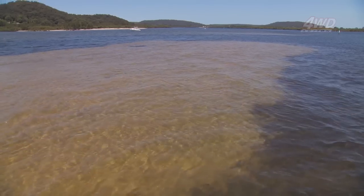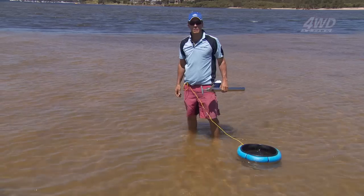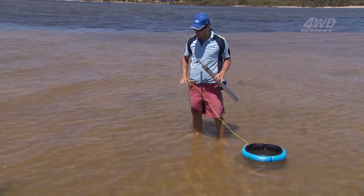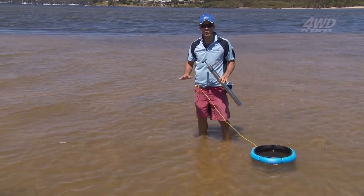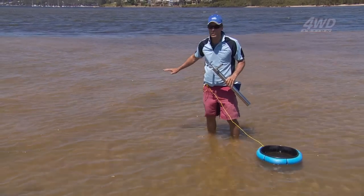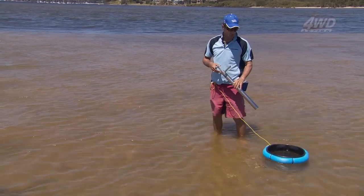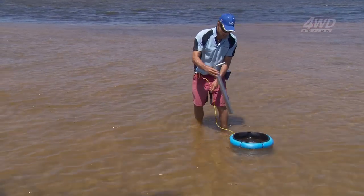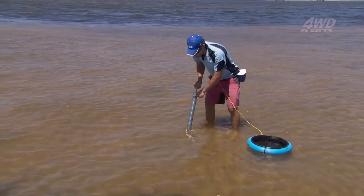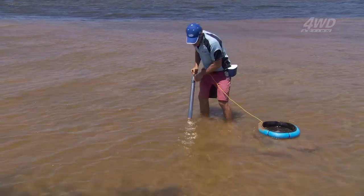I can spy some big whiting cruising around on these flats, so I'm going to get ready and pump some nippers so we can get some bait and get fishing. We've pulled up on a very shallow sandbank. Often you can pump the nippers when there's no water at all on the sandbank, but when there's still a bit of water you're going to need a sieve with some kind of flotation device around the outside so you can find a yabby hole, pump, and get the sand into it.